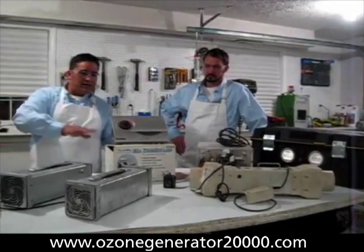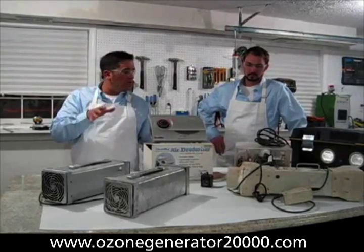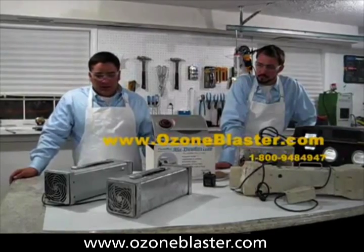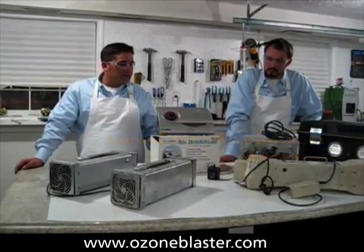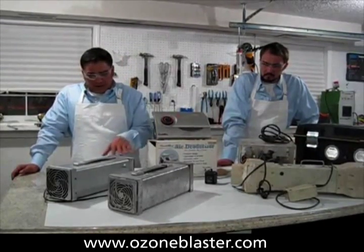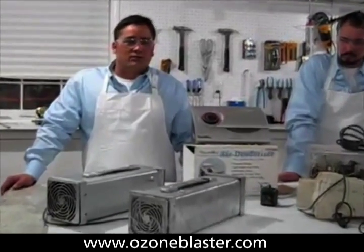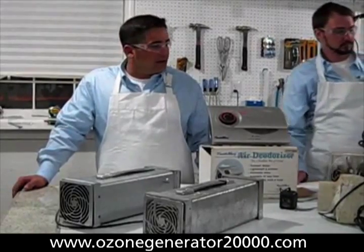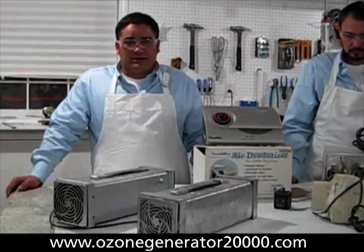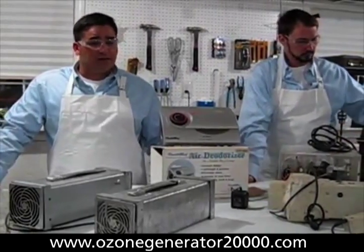On the countertop today we have a variety of ozone cannons that I have bought and used in my business that have been broken and destroyed by my men. Most of these machines have been rebuilt several times by the manufacturer, continue to break, and that's what caused us to go back to the drawing board and redesign the ozone cannon — to make a better ozone cannon that can't be destroyed.